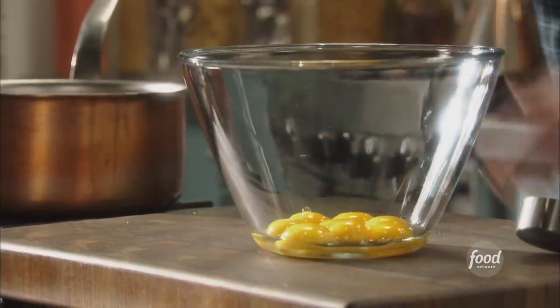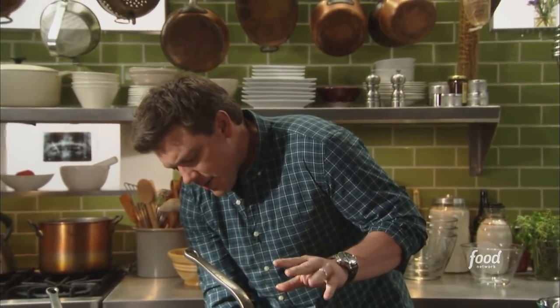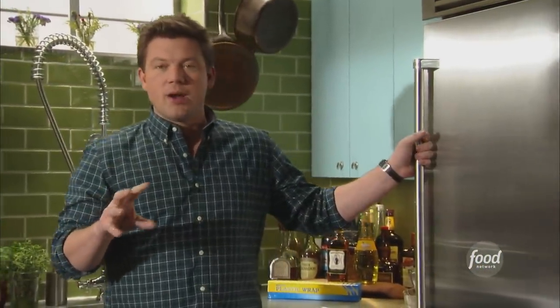We got eight yolks here in a bowl. We've also got a pot that we're going to turn on to sort of a medium, medium-low temperature because we want to start to warm a quart of milk. So the milk and the yolks and also a little bit of cornstarch — we're going to put together the base for the banana pudding, which is sort of a homemade pastry cream. It's really delicious and really easy.